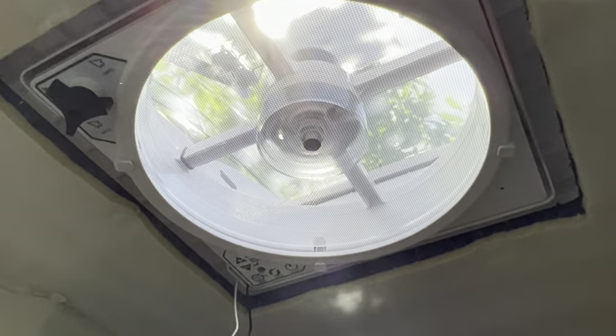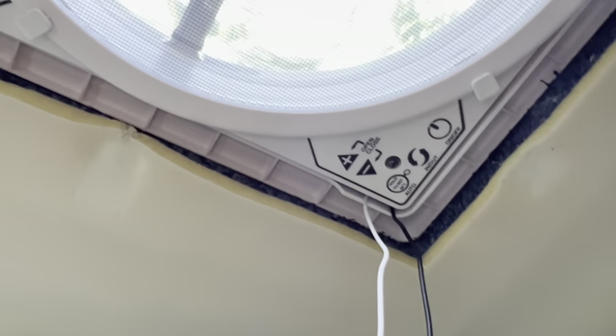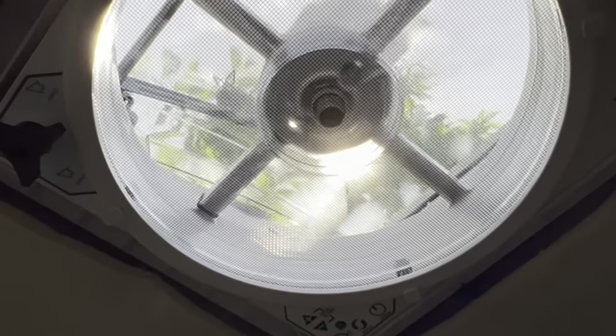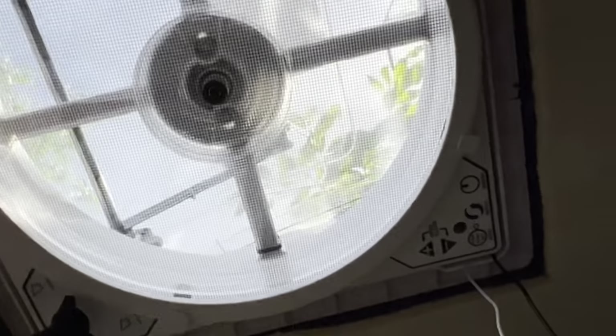We're just wiring it up for the first test. There it is. If I take a bit of kitchen roll you'll see it's extracting at the moment — it's pretty effective, pushing air out. Then reverse the fan — it's blowing in. That's quite effective. Yeah, that's quite nice. Very nice.